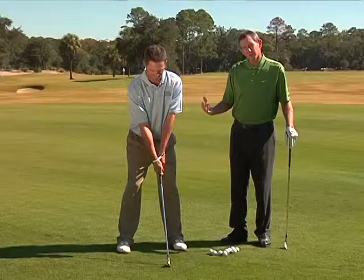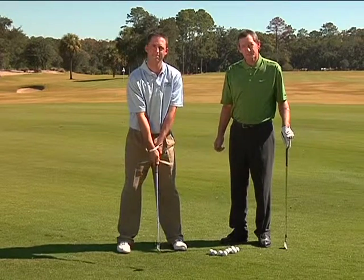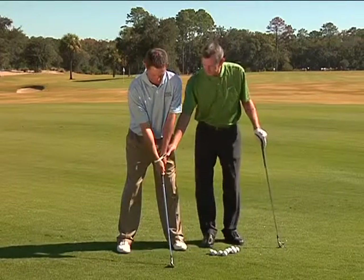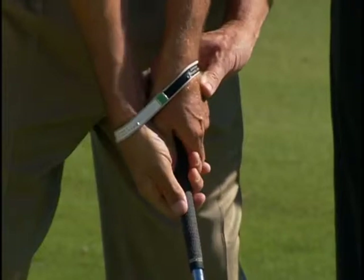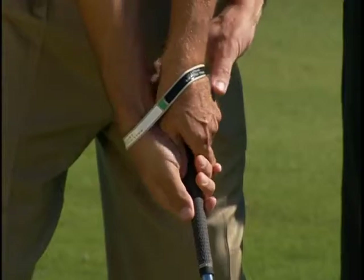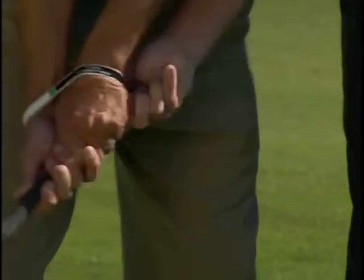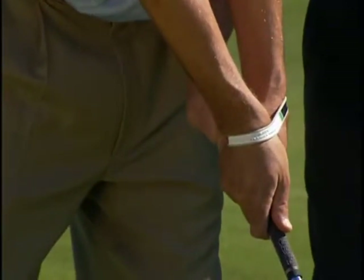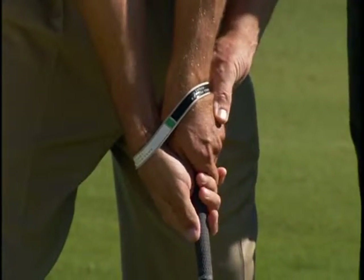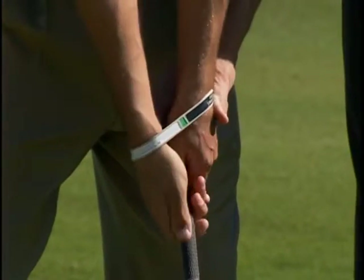The better your swing, the better you want your grip to be — and if you want a great swing, you usually need to start with a really good grip. Some people will adjust their hands slightly, turning a little more to the right for a stronger grip. With the Swing Band, you can see the green mark moving to the right. That stronger grip helps them feel more rotation coming through. If you tend to slice the ball, a slightly stronger grip can help; if you tend to hook, a slightly weaker grip might be the adjustment.